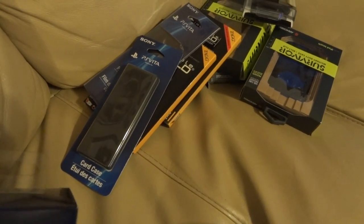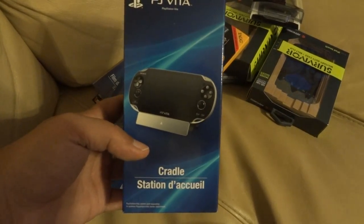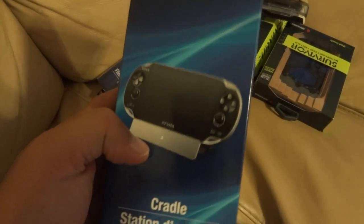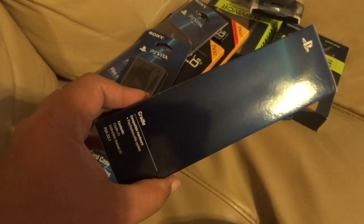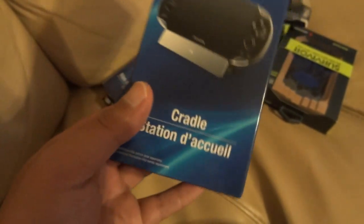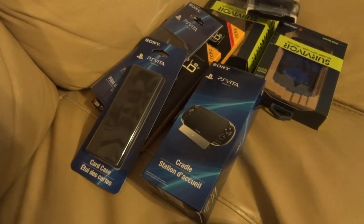Instead of leaving my Vita flat on the table, I decided to get the L cradle and went ahead and picked that up. I like cradles. I don't know if I can charge it while it's in there — maybe I can, maybe I can't. I guess I'll find out.